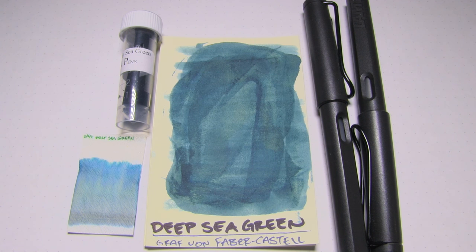Oh hey there! You're on the internet, I have some free time, and welcome to the Triple N Network, where all you newbie-nib nerds can find all the news you'll need. Let's look at an ink today, shall we?